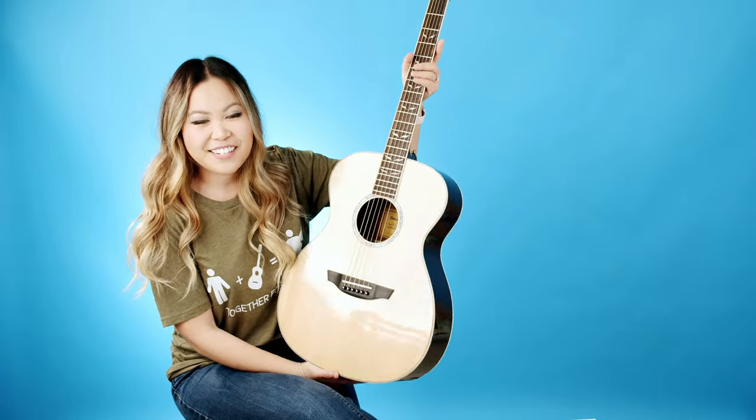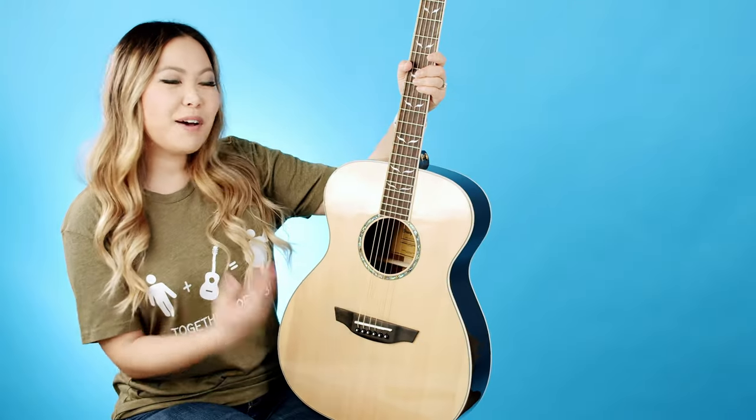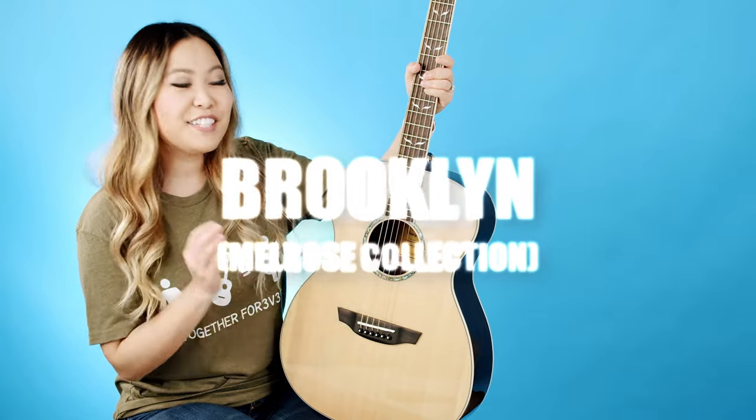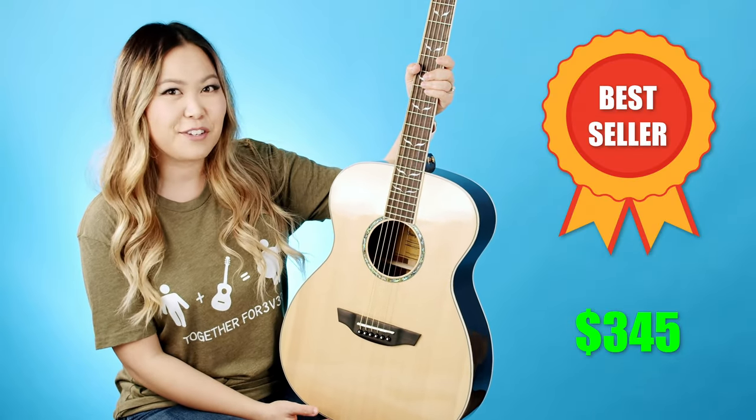Before we play on it, let's go over some specs because I'm really excited to share that with you. This model is called the Brooklyn and it's from Orangewood's Melrose series. It's currently marked as one of their bestsellers and it's selling for $345 US dollars.